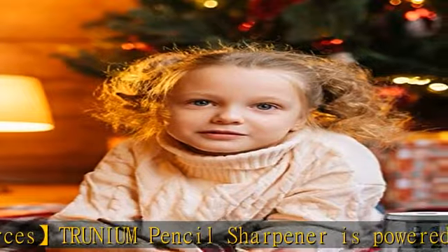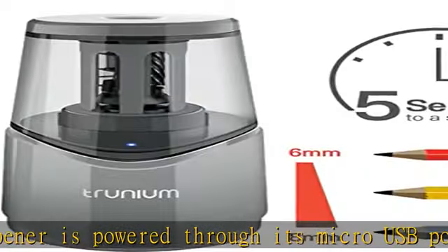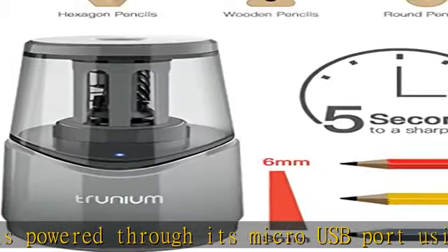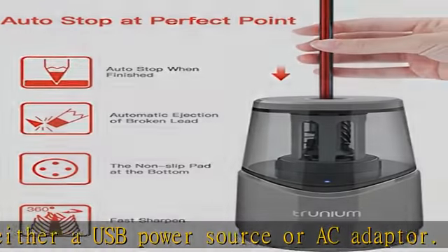The eight millimeter diameter shaving entrance prevents kids' fingers from entering to avoid injury. Children and students need to pay attention to safety when using the electric pencil sharpener. This automatic pencil sharpener makes a great Christmas gift and features a large capacity design.